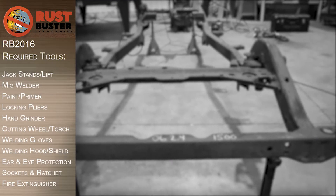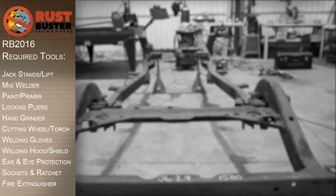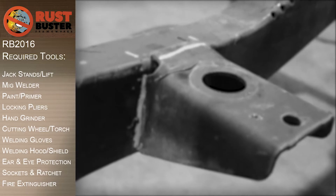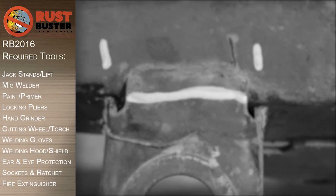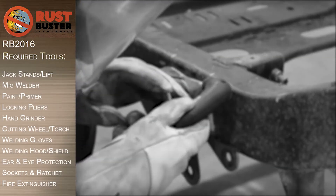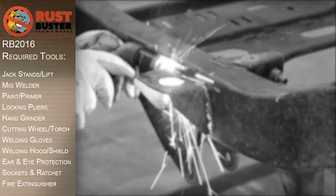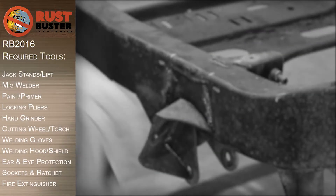We'll be covering the installation of Rust Buster's frame-to-body mount brackets for the YJ Wrangler. Before you begin, if at any point you are uncomfortable with any of the processes, we strongly suggest you seek out the work of a professional. Ensure you have all the required tools listed and follow all the manufacturer's safety precautions and operations while using them.